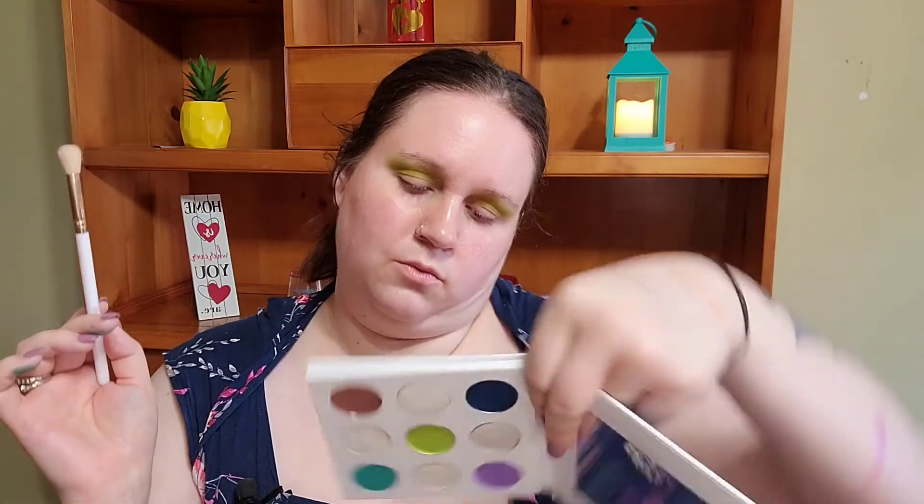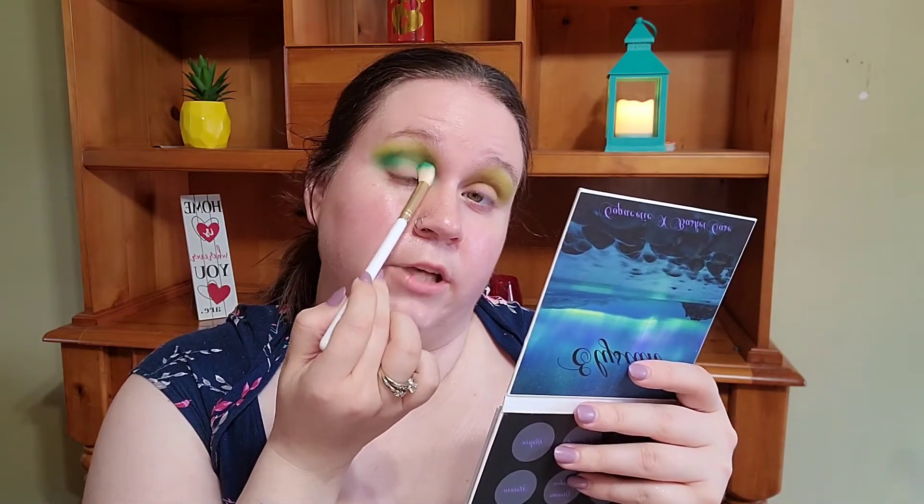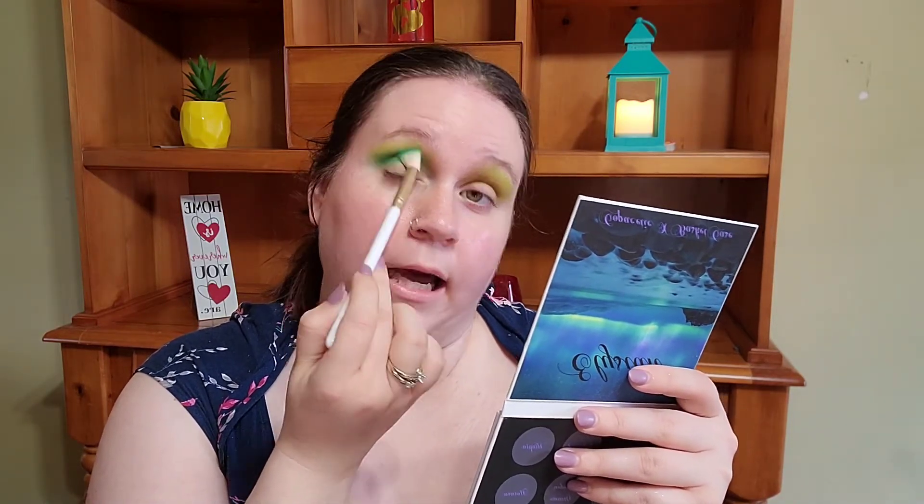Next I'm going to go into the shade called Spectral, taking this on my BH9 brush and just working it a little bit lower in the crease. Although these shades do have quite a bit of kickup in the pan, I don't notice any fallout on the face. They are very pigmented and they just blend really nicely into one another — I really like that. I think these are great shadows, I just really hate the flaky shades.